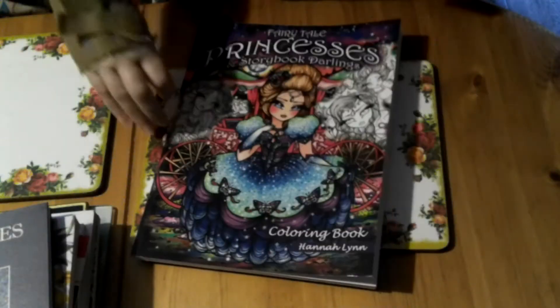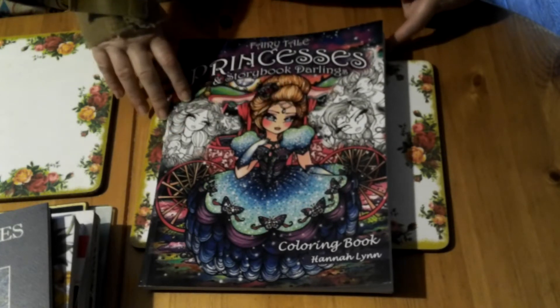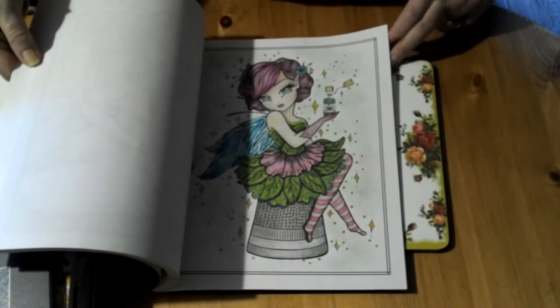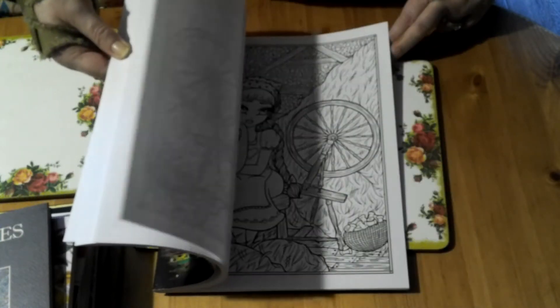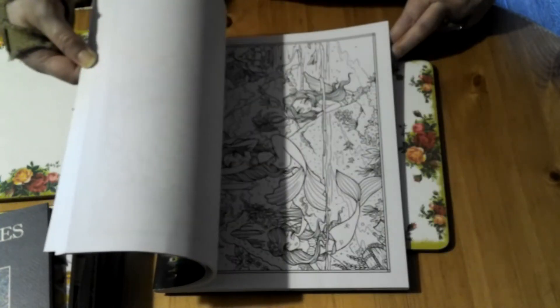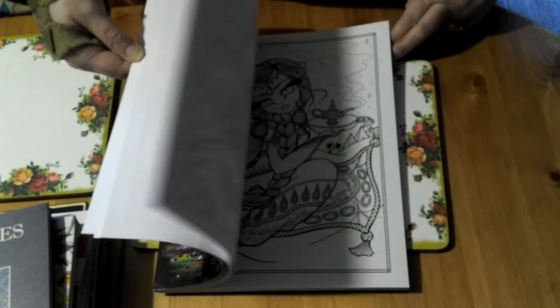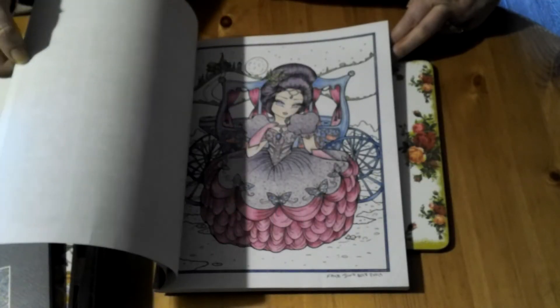Next I have Fairy Tale Princesses and Storybook Darlings by Hannah Lynn. I think I won this book. I hadn't had any Hannah Lynn books before, so I was quite pleased. You do get two of every image in this one as well. Since then I've bought several more of hers in PDF form.